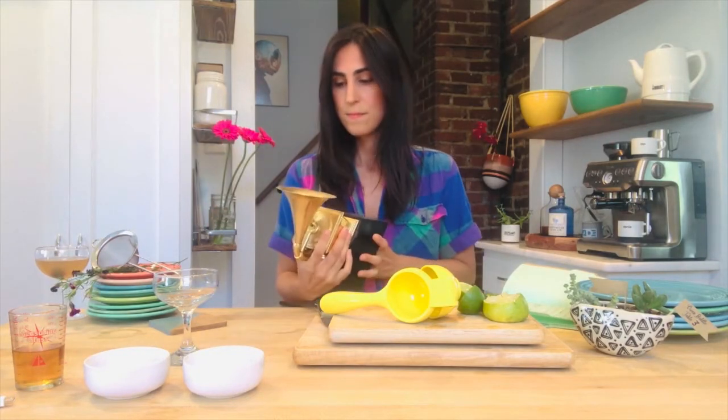First, we're gonna start out with two ounces of white low-light rum. Grab your shaker and — whoops — grab your shaker, empty the contents of the rum.